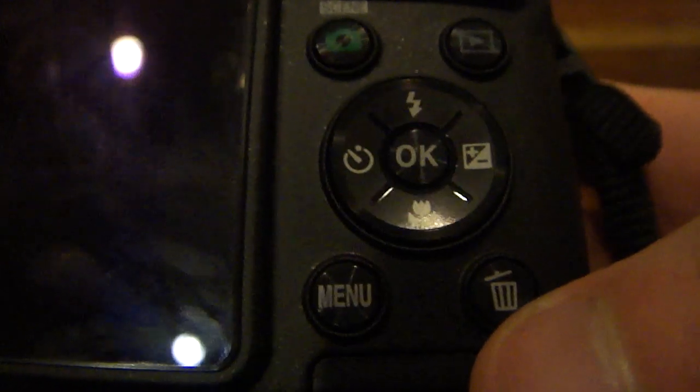These buttons can only be configured in auto mode. If you're in easy mode, you cannot hit these buttons to toggle those options. Moving down, we have the menu button, which lets you gain access to all of the main settings and features behind the scenes that you would not normally see on the home screen of the camera.